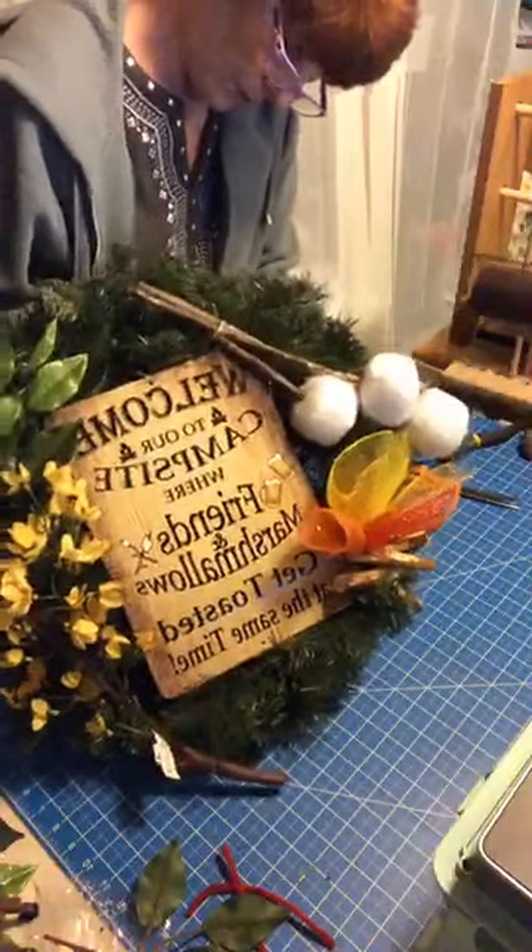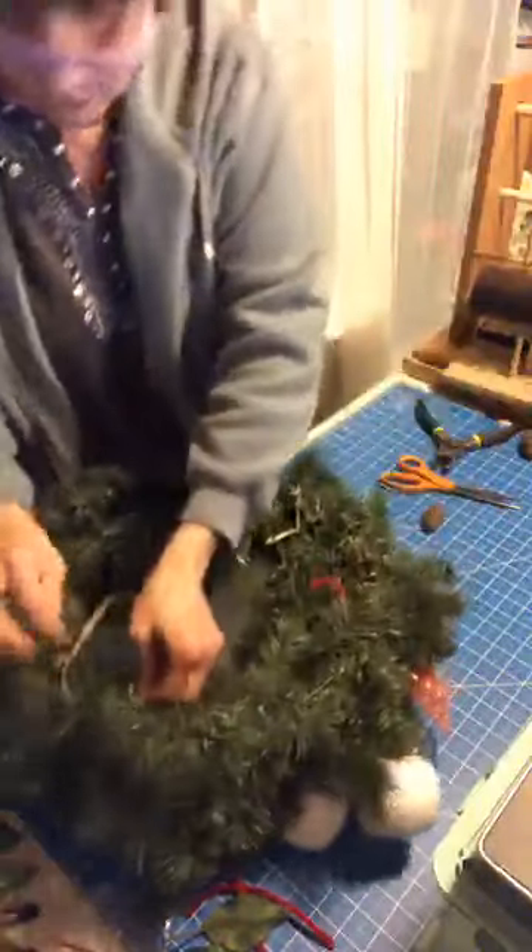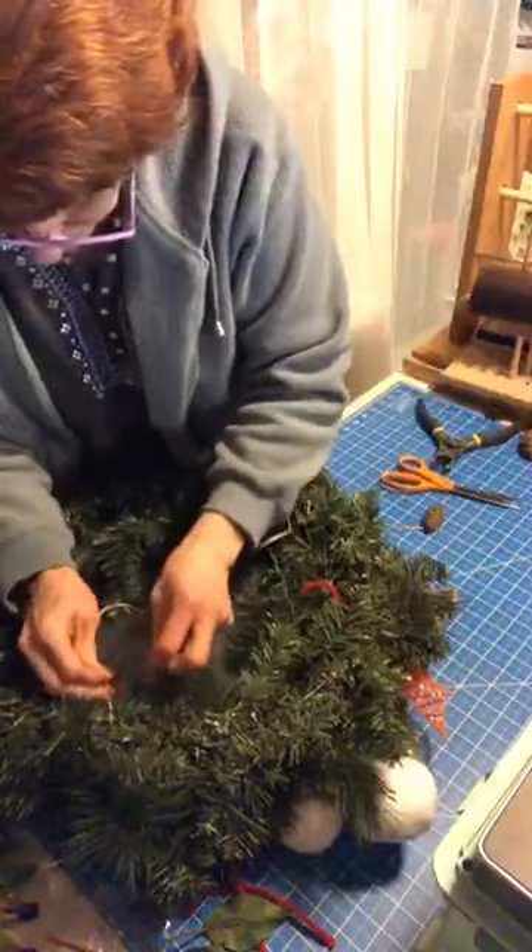And if anybody wants marshmallows, I can make the marshmallows too. I'm going to have to turn this over to get a good grip on it.